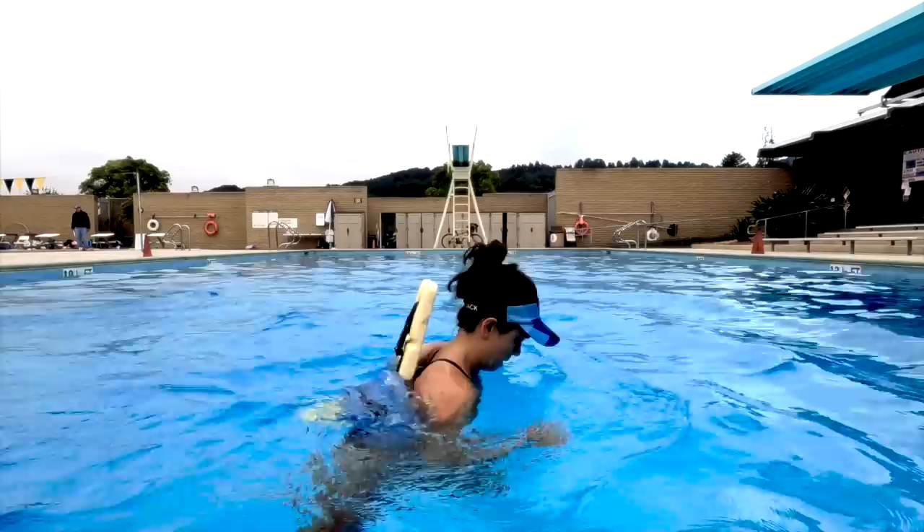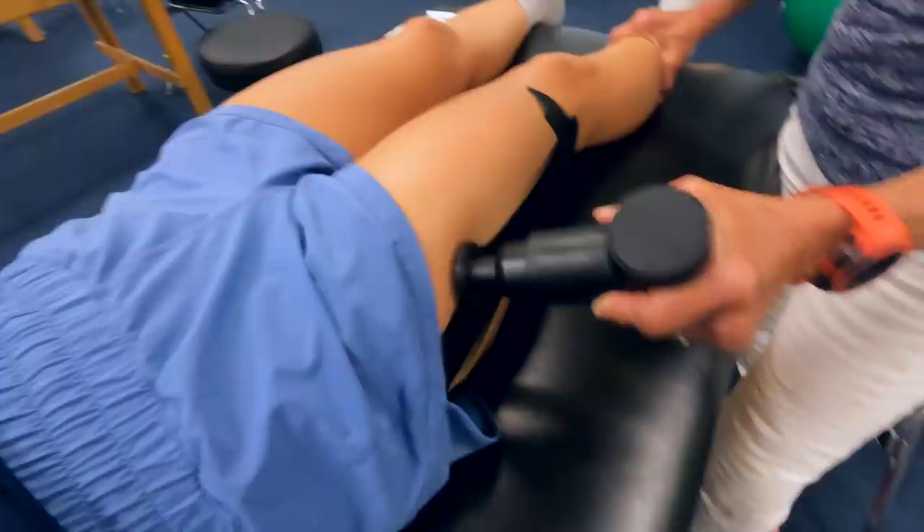Since July I've been experiencing a little bit of IT band tightness. Jenna's been a champ in training through it and doing all the right things. Aqua jogging is now my fourth sport. I was told that aqua jogging is extremely boring — not surprisingly.